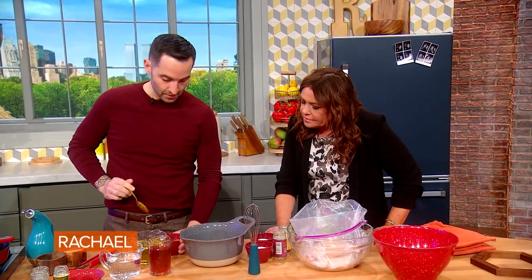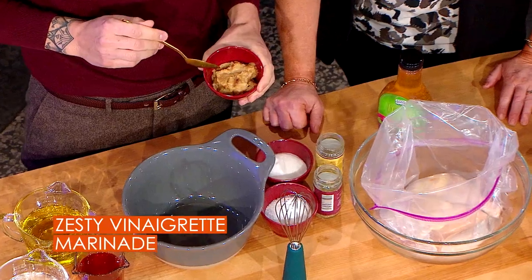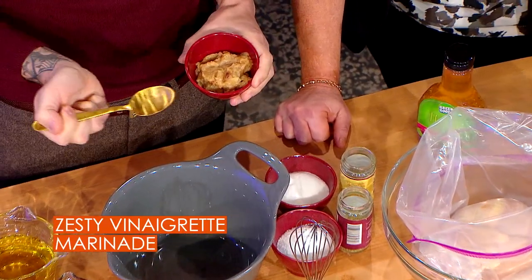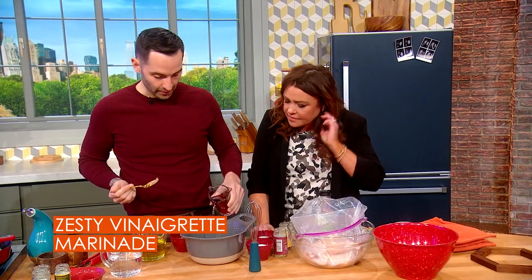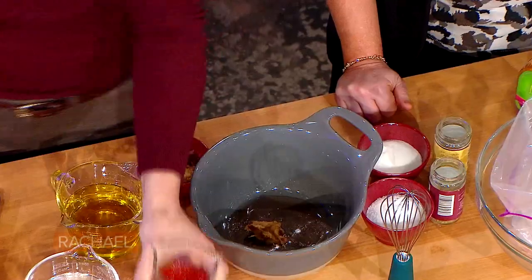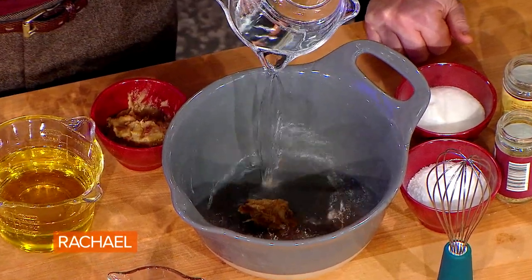We make the dressing at the restaurant. So just a quick breakdown: this is garlic puree — whole heads of garlic roasted in the oven, then you crush their guts. We put it in everything. Then a little bit of red wine vinegar and a little water.